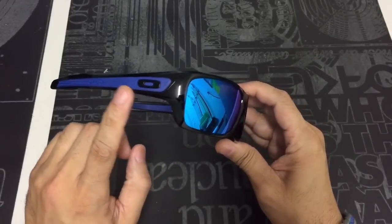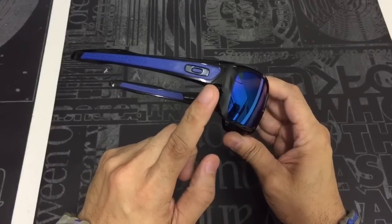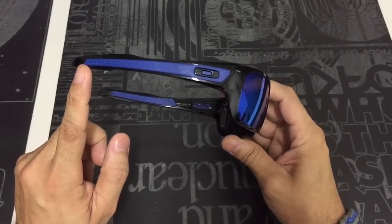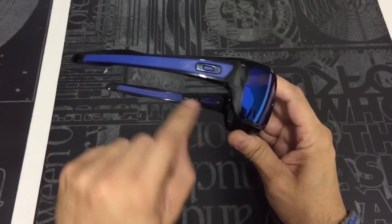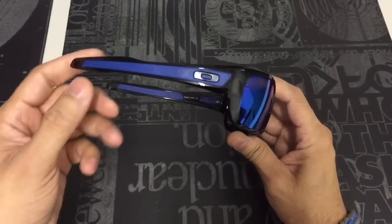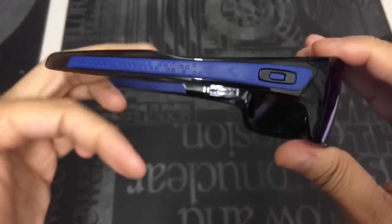It also has the team blue unobtainium on the legs right here. What's really cool on this one is it actually goes all the way from the temples to almost the end of the leg in the back. And it's also inset into the frame itself — you have it on the inside until right around here, and then all the way over on the outside. But it is set into the leg itself so it doesn't wrap around it.